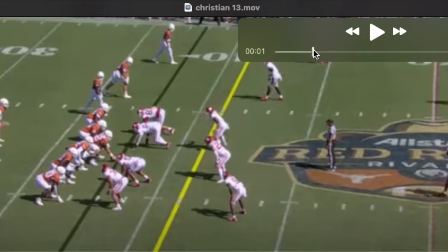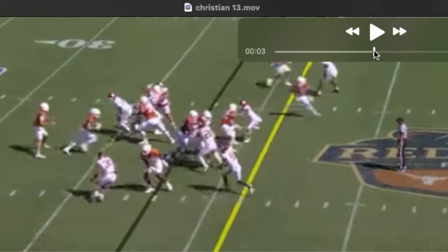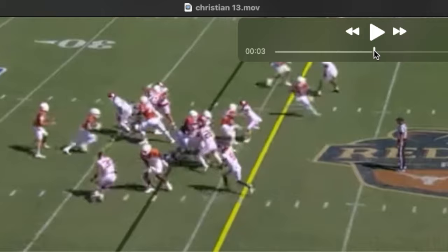To me this is one of the more impressive things about his game. You can see he's off the ball quickly here in combination blocking down, and then watch him turn and block out this backside pursuit.